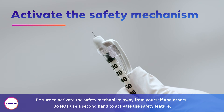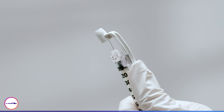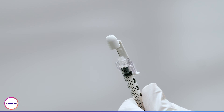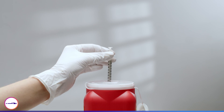After the injection is complete, immediately activate the safety mechanism by using a simple one-handed technique. Move the safety arm completely forward until it is fully extended and the needle tip is covered. You will hear a clicking sound when the safety mechanism is activated. Discard the used syringe in an approved sharps container and in accordance with applicable regulations and institutional policy.